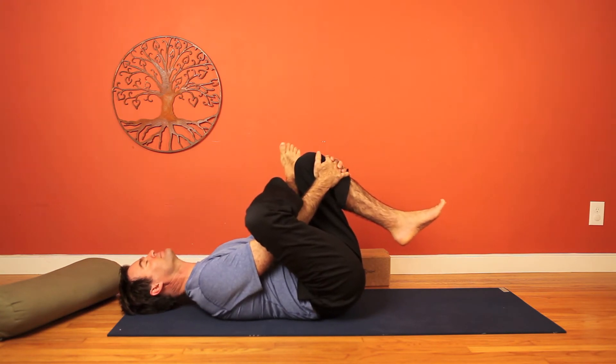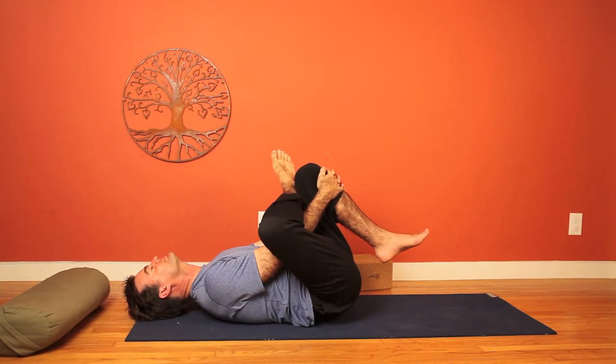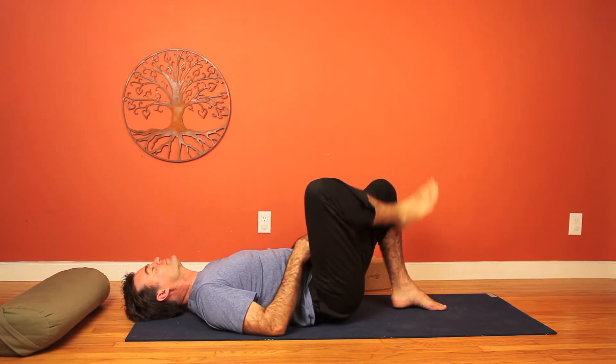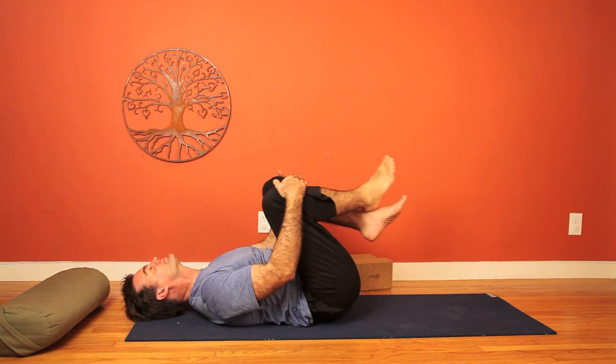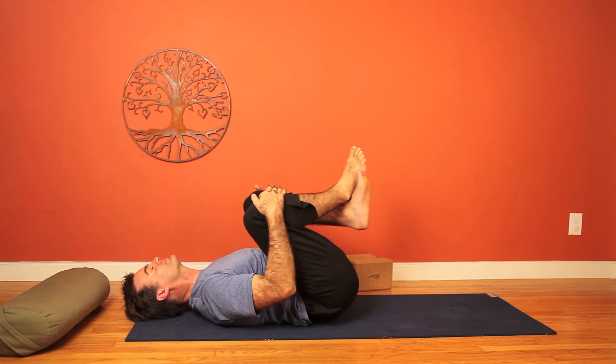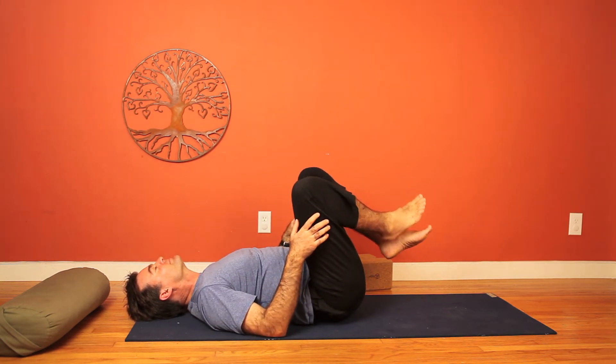Thread the needle now — release the foot, then walk the left leg in, and cross the right ankle over the left thigh, and interlace on the left side. When we're done there, release, and drop both knees into the chest, rock it out to release any tension.